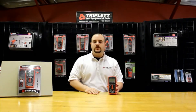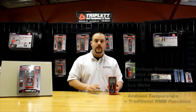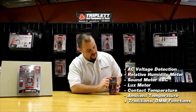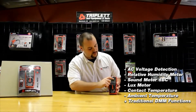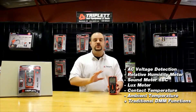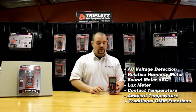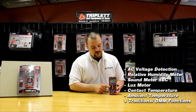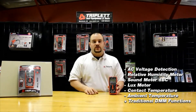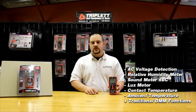One of the nice things that makes it so diverse is its six-in-one functions — meaning it has six different functions in one digital multimeter. The six functions include a non-contact AC voltage detector, a relative humidity meter that functions during every single range of the meter, a dB meter that measures sound level, a lux meter, contact temperature with a K-type probe included, and ambient temperature as well.